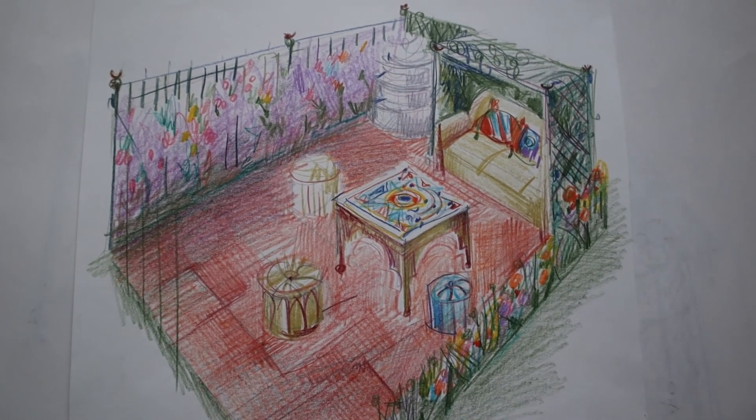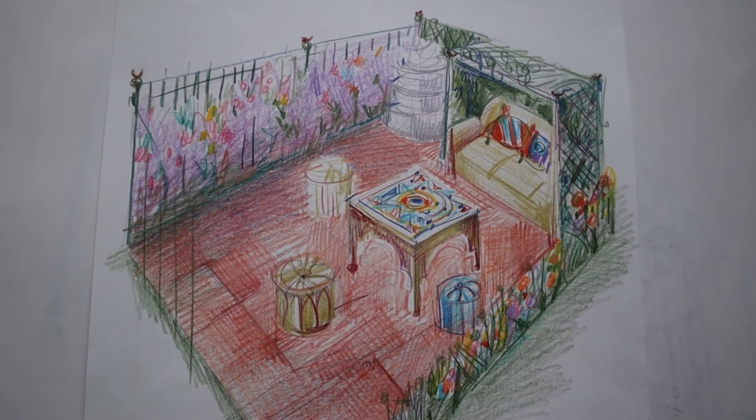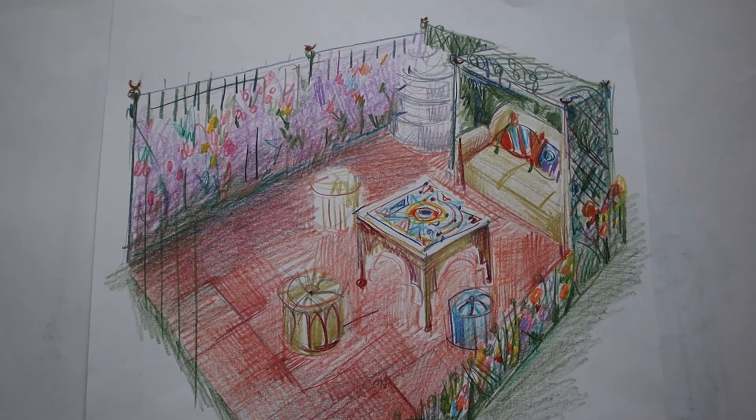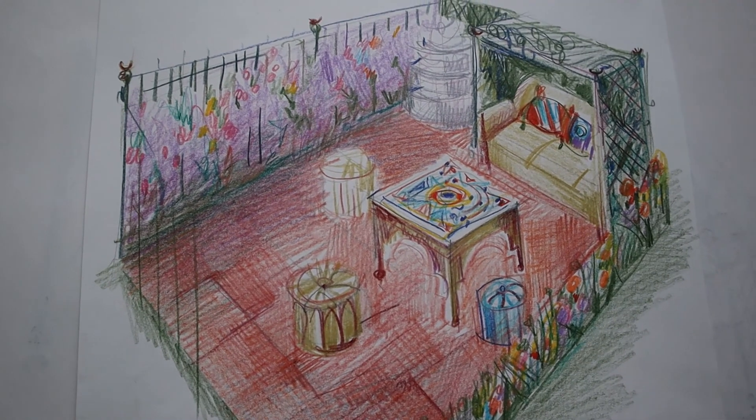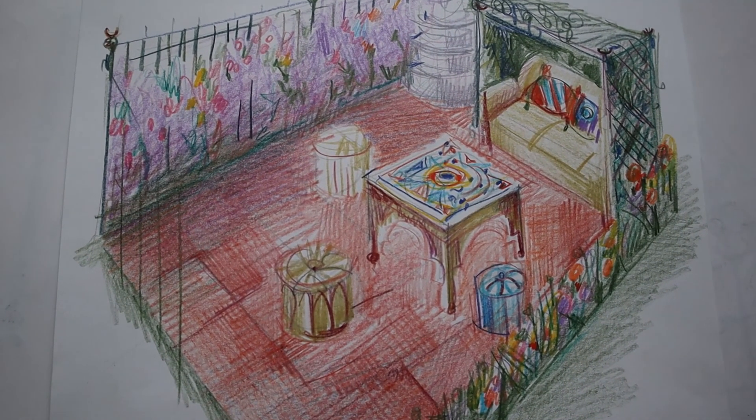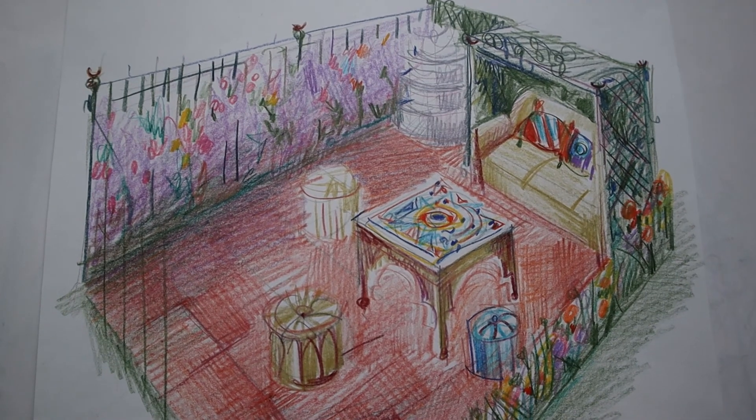That was a brief tour of our future Moroccan style garden, and I hope that in the future our real garden will be as beautiful as this garden in the drawing.